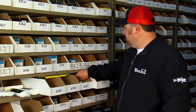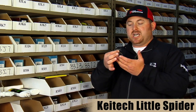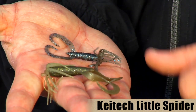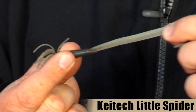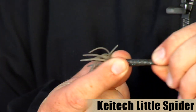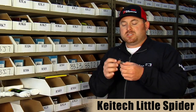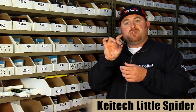They also make a little spider grub — they call it the Little Spider. As the name implies, it's just a cute little spider grub, real finesse-style. This is their three-inch version; they also make a two-and-a-half and a three-and-a-half inch version. It's made from a different type of plastic than the Live Impact stuff — it's real durable, kind of like a 3X-style material. It's going to stretch, not tear up, and last a long time. Because it can be tough to rig, they incorporate a little hole in there so it's real easy to slide your hook through.